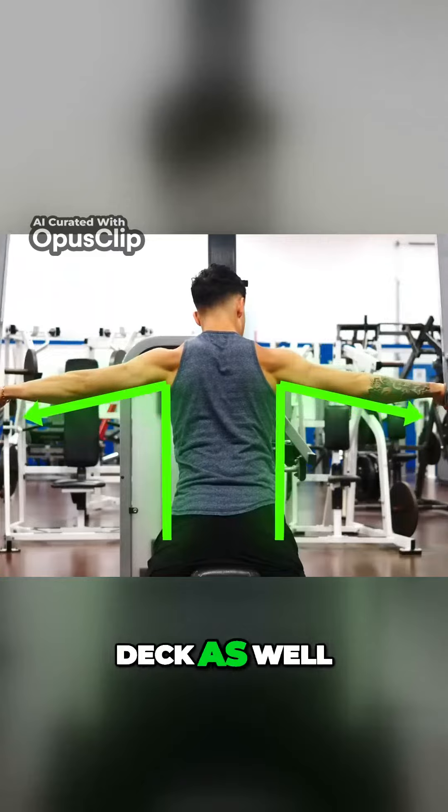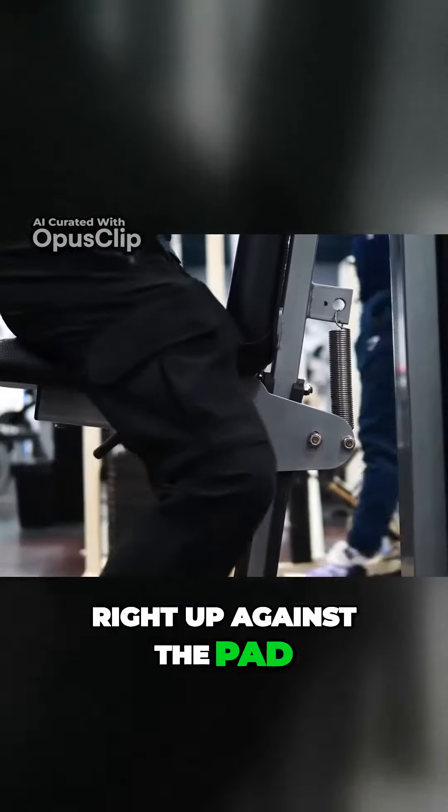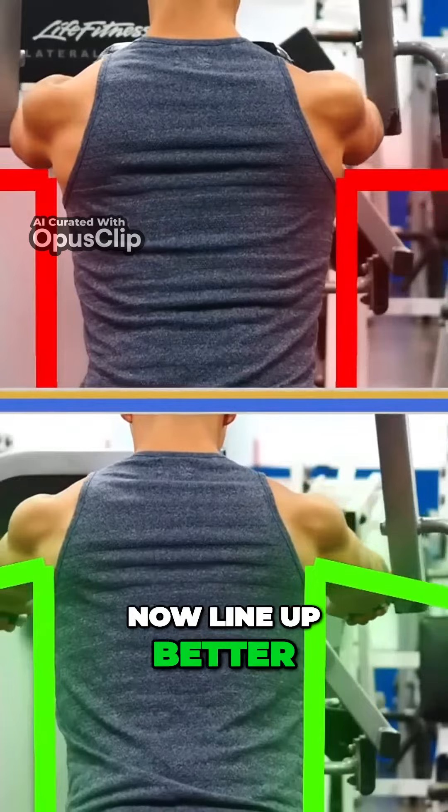You can apply this to the reverse pec deck as well. Move the seat up high and instead of sitting right up against the pad, scoot your butt back and lean your chest into the pad. This way, your arm angle will line up better with the rear delts.